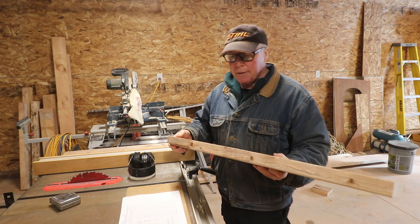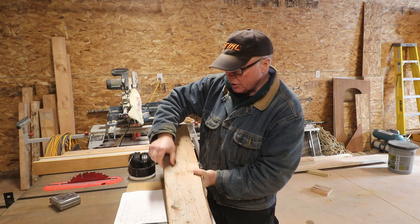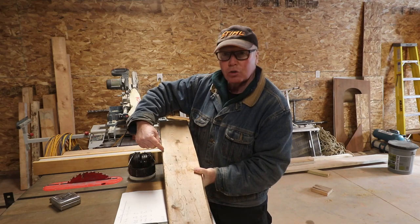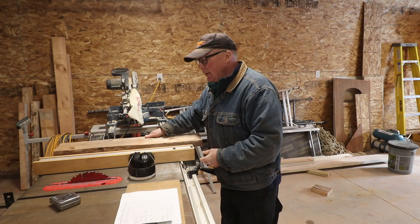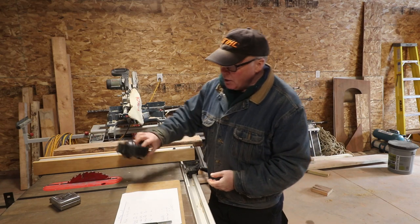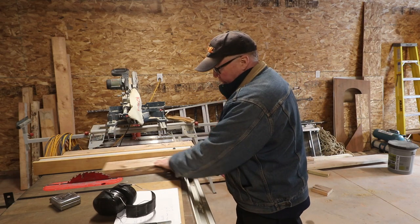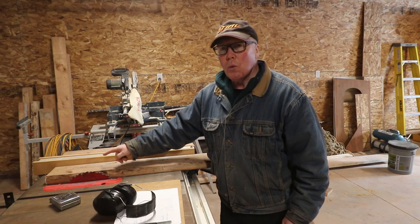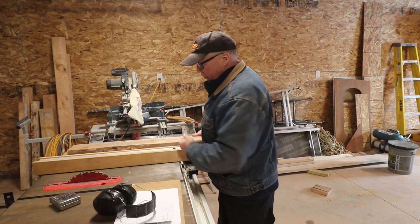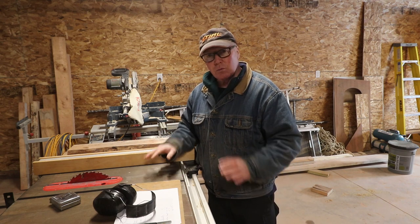I'm going to rip this. Ripping is a carpentry term for whenever you make a cut that goes longitudinally with the grain, as opposed to a cross cut which goes across the grain. Whenever you do a ripping cut, you should put a ripping blade in your saw. Concerning safety, you want to make sure that your blade is sticking up no more than about a quarter inch above your stock, and you don't put your hand anywhere in this red zone. It's red for a reason.